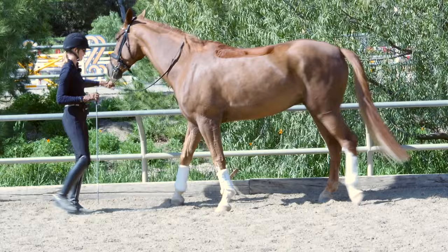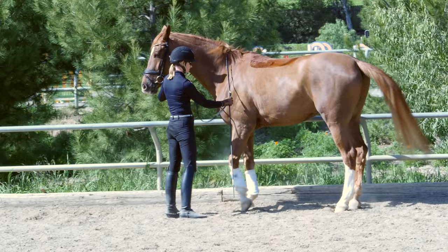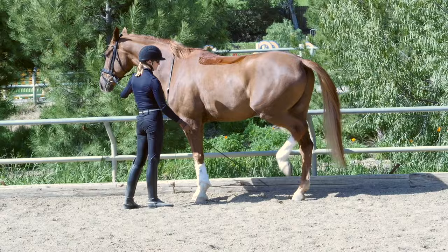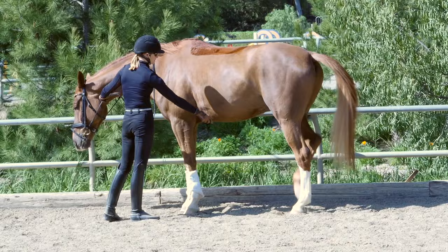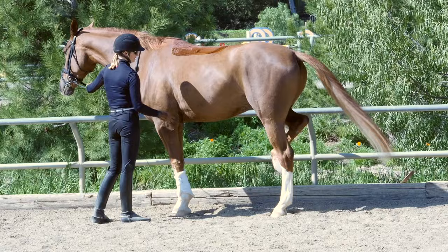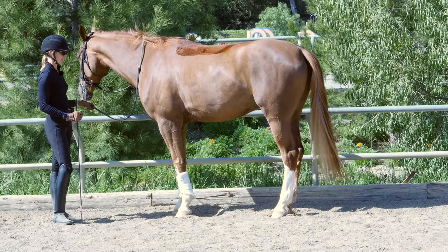Left hind leg — let me get him a little straighter. Left, right, and you can also add a little cluck when he's lifting. Until your horse is lifting their hind legs that well, you really aren't ready to start with the piaffe. You want to spend a few weeks just getting the leg lifting.